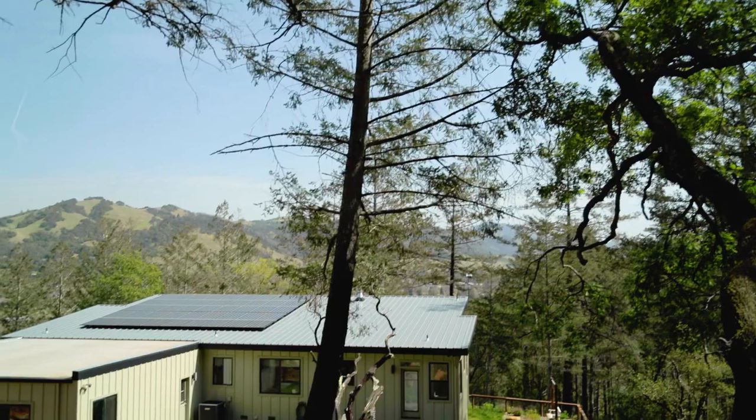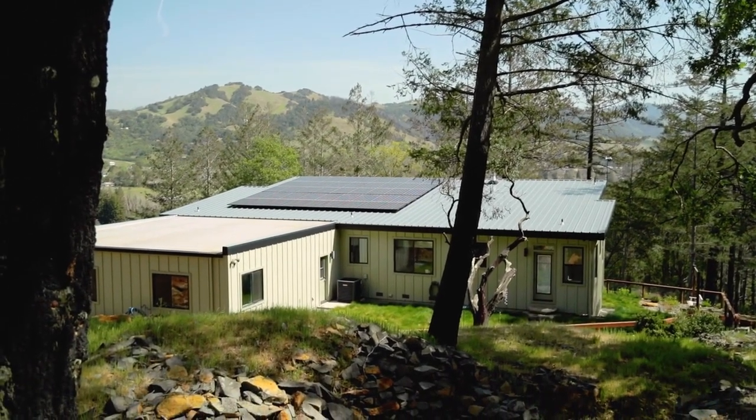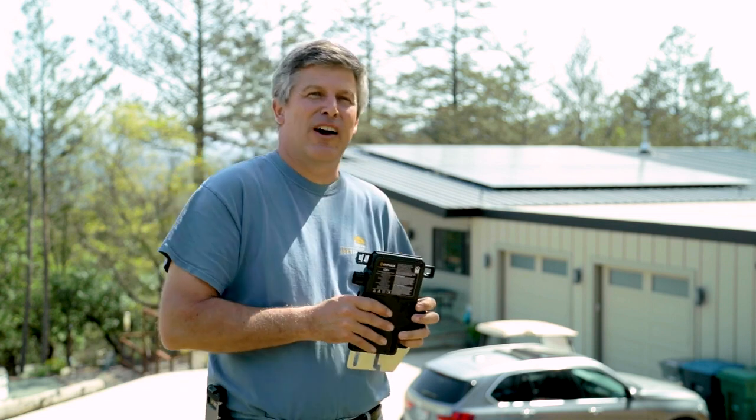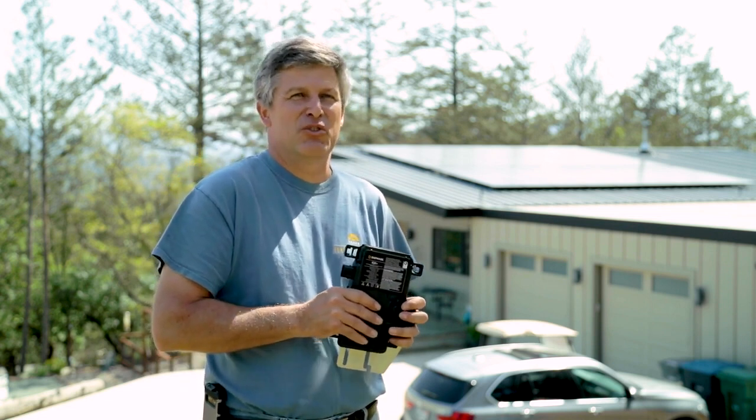My name is Keith Krutzfeldt. I'm the owner of Cintegrity Solar and we're based here in Santa Rosa. This is my home where I've got a couple of Enphase systems. Behind me over here on the roof we have 45 solar panels — LG solar panels — and they have the IQ7s.